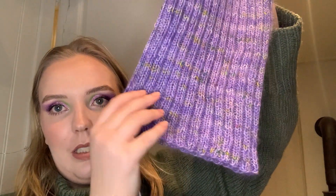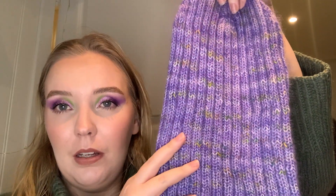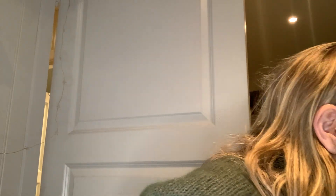Then I have a finished beanie — it's still wet and I'm blocking it, so that's why it's a bit flat. This is the hipster beanie, mohair edition. I'm going to put it back on the towel to keep blocking.